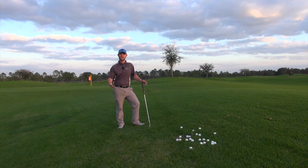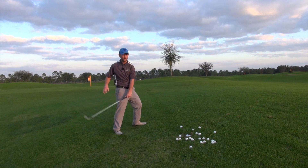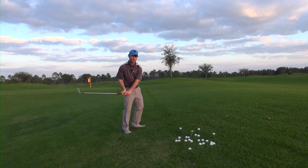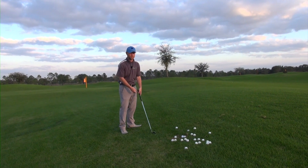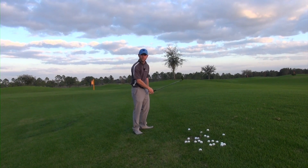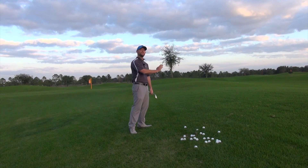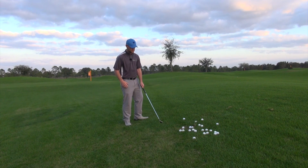I wanted to show you guys a drill you can take with you that will really help you feel how to sense where the bottom of your arc is. That's one of the things people are really trying to get a feel for — exactly where to bottom out the club. Most people just stand up and try to put the club down next to the ball, but the issue is that your mass is moving through, so the bottom of your arc is actually changing as you move through your shot.